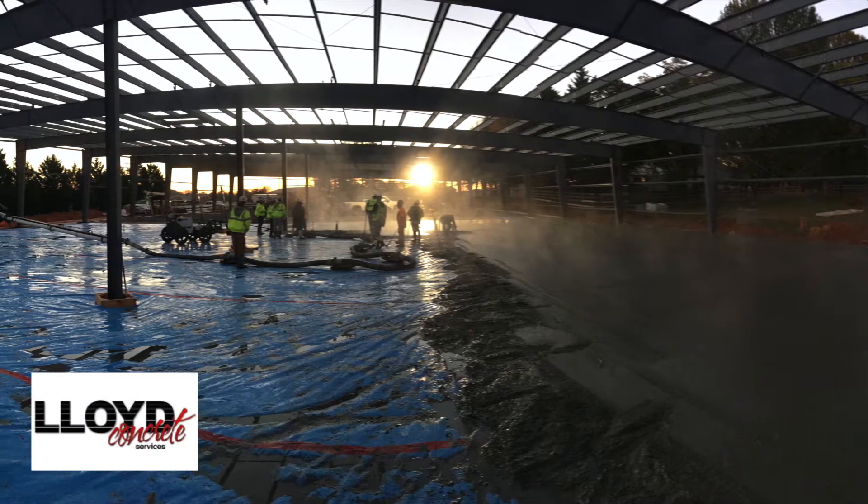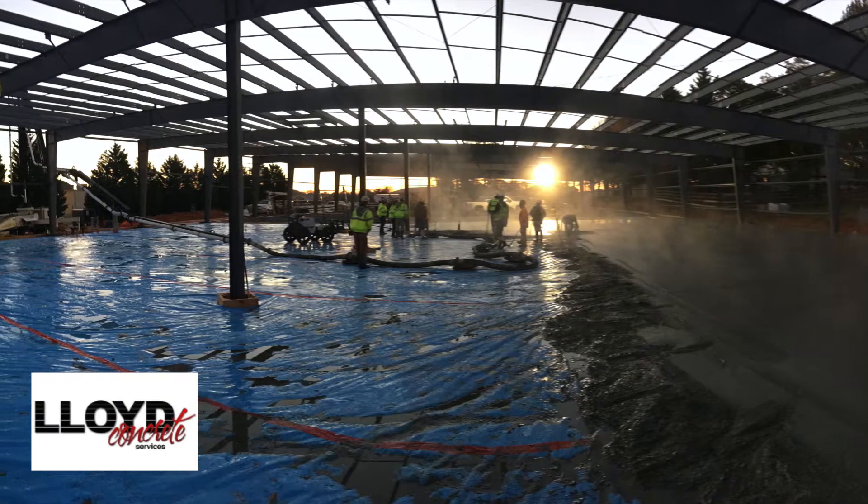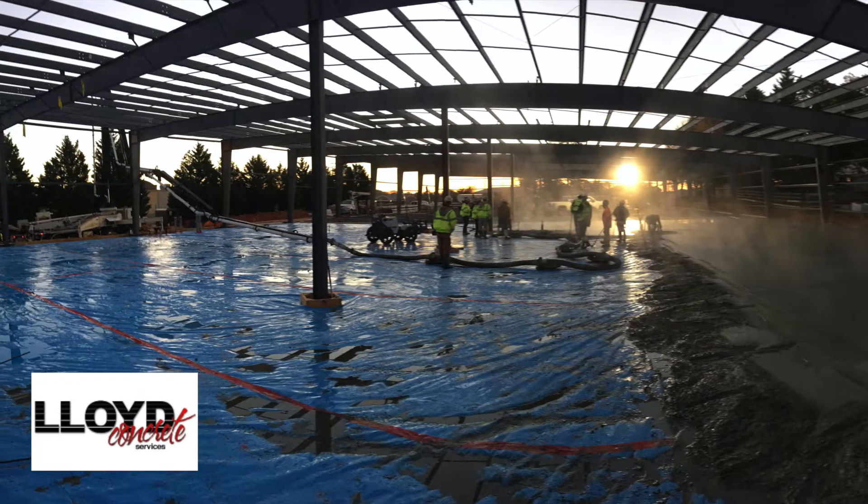We've got two SXPs and the S485. I like them all — they all have their place.